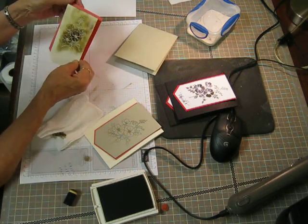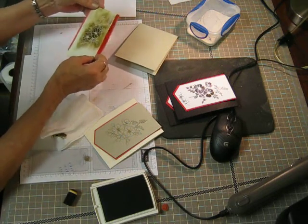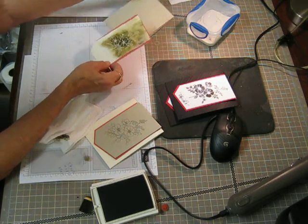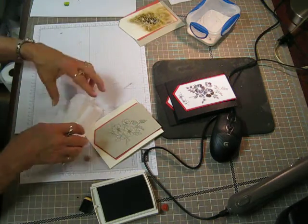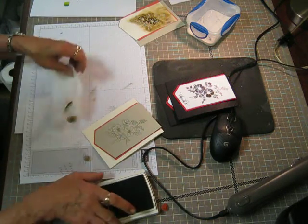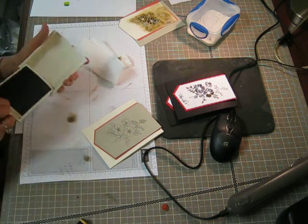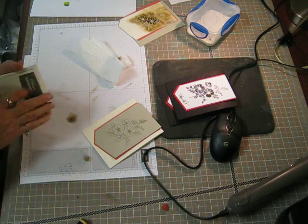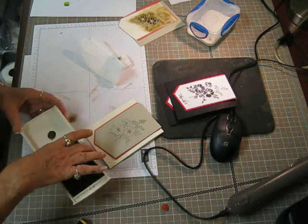So I will finish feathering out the edges — I may decide I want to fussy cut it too. But anyway, it will go on here like so when I'm done. I'm not completely happy with that, so I'm going to use the Soft Suede and the water brush to color in the other one.